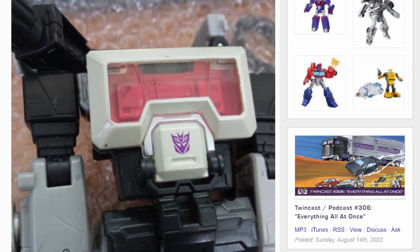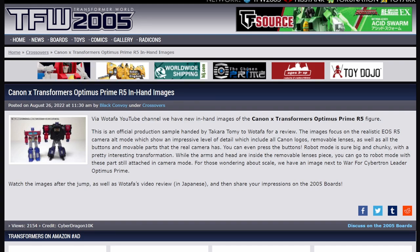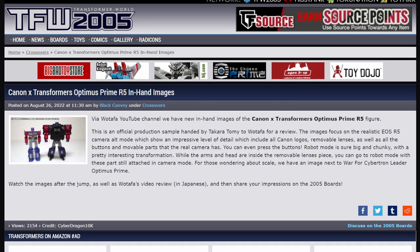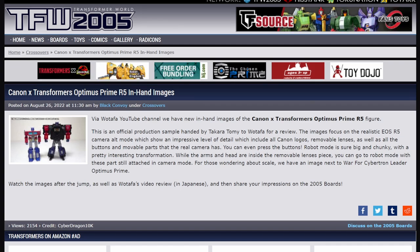I'm looking forward to it. I might actually pick this up. Even though I've got Perceptor and I don't really want the mold again, I might get this one. When was the last time we had a Magnificus release? Fellow giant robot reviewer Wotafa has gotten a hold of the Canon Cross Transformers Optimus Prime R5 figure. This is an official production sample handed by Takara Tommy to Wotafa for review. Props to you, Wotafa. That's awesome.